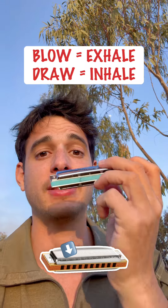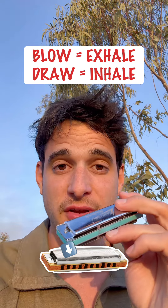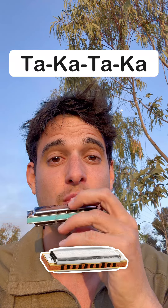Go to the left side of the harmonica where the numbers two, three, and four are. Then blow some air into it and then draw air into it. Now you want to start doing it in a rhythmic way while you're actually speaking the syllable 'taka taka' into the harmonica.